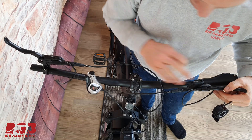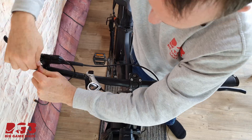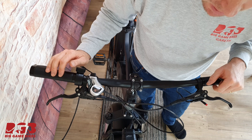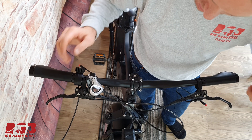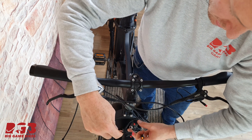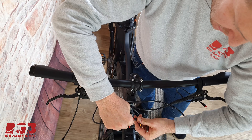Now we're ready to get everything in position properly. Once we're happy with how everything is we can go ahead and tighten up all of the allen keys. Don't forget at this stage to get all of your wires, match them up red with red, and get everything connected.